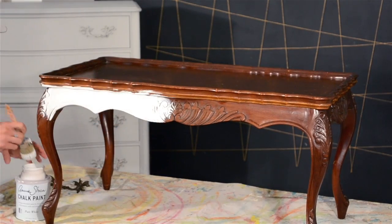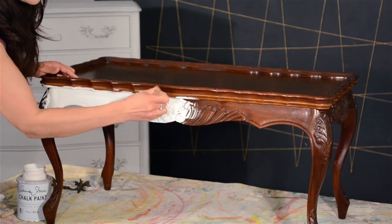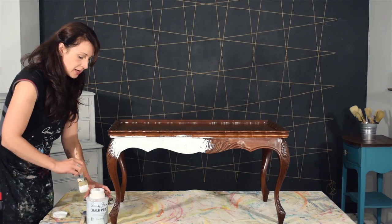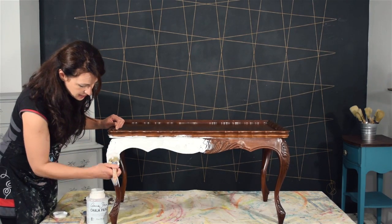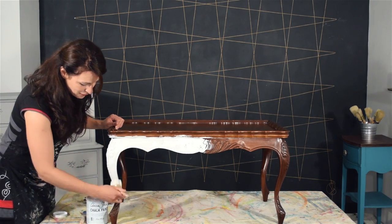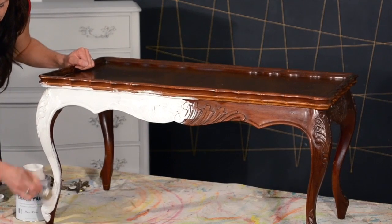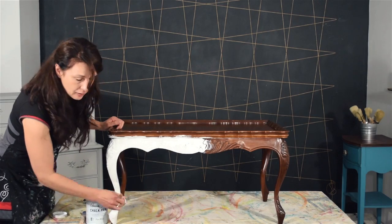As I mentioned, this is going to be in a Gustavian style by the end. Gustavian style originated in Sweden in the late 18th century and was really defined by a lot of whites, grays, pastels, and creams. They also used gilding, mirrors, and crystal. Although this table isn't a Gustavian table, it's going to work really nicely because it has a lot of ornate details and curves, so it will work well with the overall style.